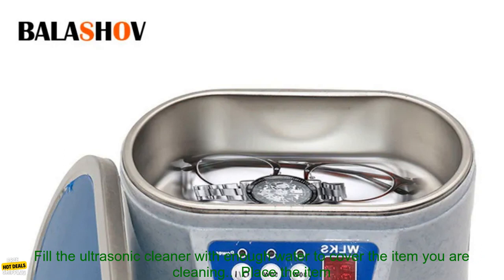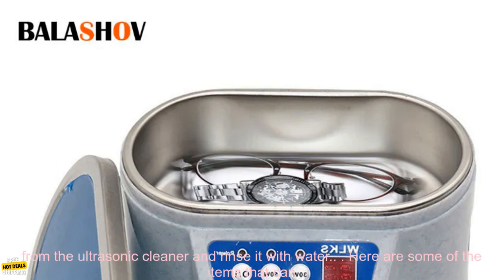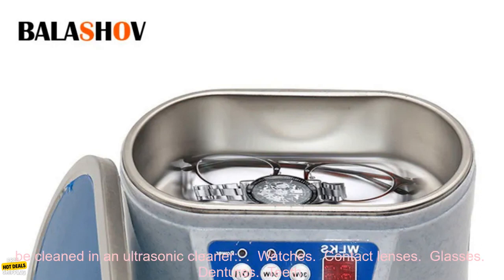Here are some tips for using an ultrasonic cleaner. Make sure the item you are cleaning is compatible with the ultrasonic cleaner. Fill the ultrasonic cleaner with enough water to cover the item you are cleaning. Place the item in the ultrasonic cleaner and set the timer. After the timer has gone off, remove the item from the ultrasonic cleaner and rinse it with water.